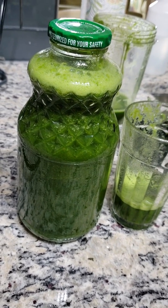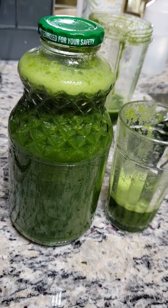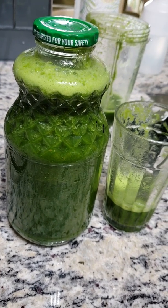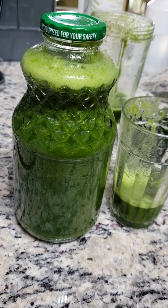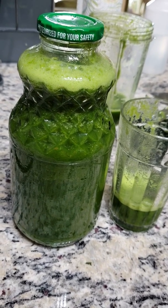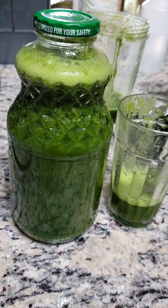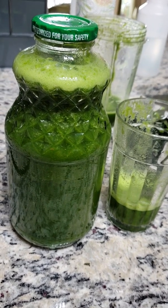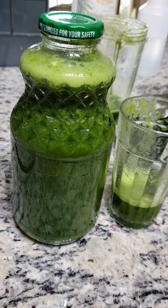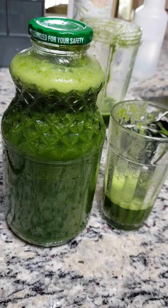Some people have a juice machine where you put your fruits and vegetables through it and it separates the juice from the pulp or the fiber. I really don't prefer that too much. I like the NutriBullet because you have both the fiber and the juice, so it's much more filling and it keeps you full for a longer period of time than just the juice, which will just go right through your system.